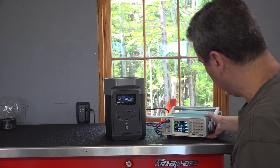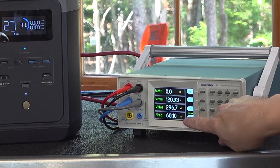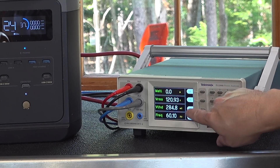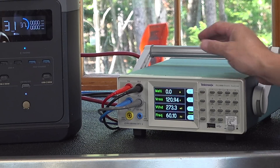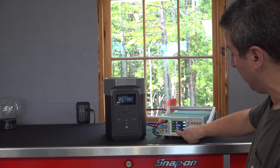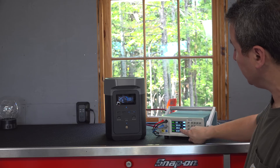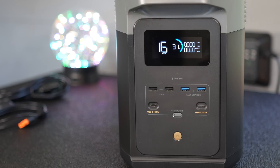EcoFlow has had a great history with my channel because their products really work and the quality is excellent. But I still don't trust anybody, so I hooked up to my analyzer to make sure they weren't cutting any corners. As you can see, these specs were looking great — voltage was rock solid at 120 volts, frequency at 60 hertz, and the total harmonic distortion was under 1%. That relates to why it's got pure sine wave output, and you can use this thing on electronics, tools, or anything that you can plug into a wall outlet.